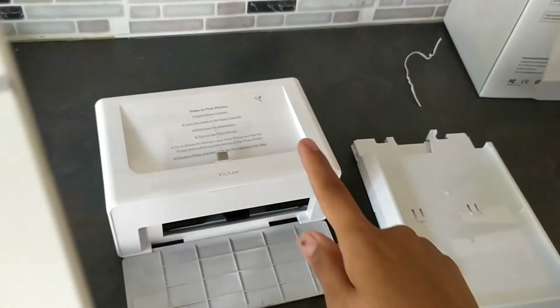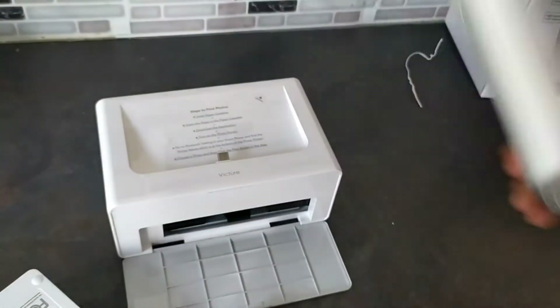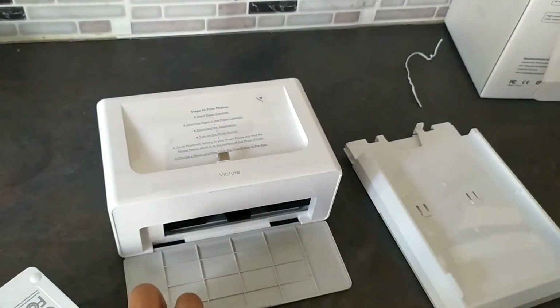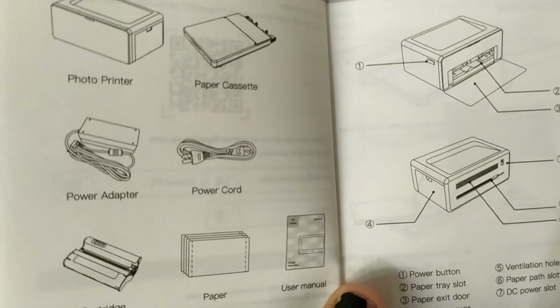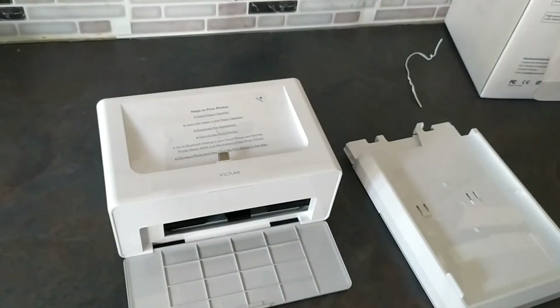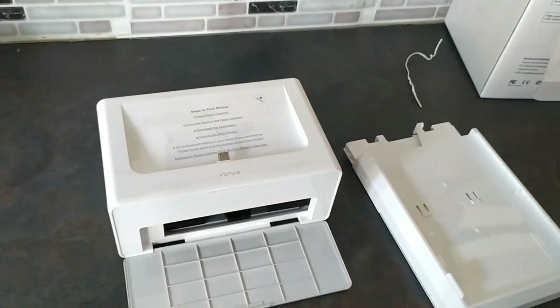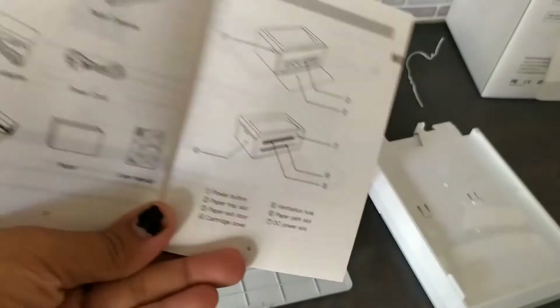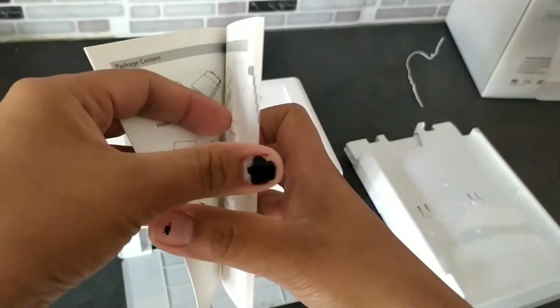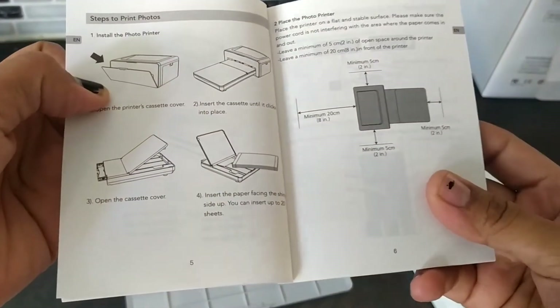So this is the printer, and this one is the paper cassette. This is the power adapter and the power cord. These are the glossy paper and the cartridge, which is already inserted in the printer. I have to go through the manual first on how to install this.